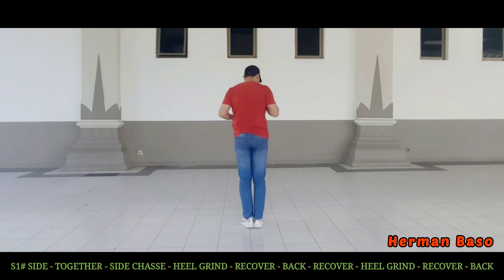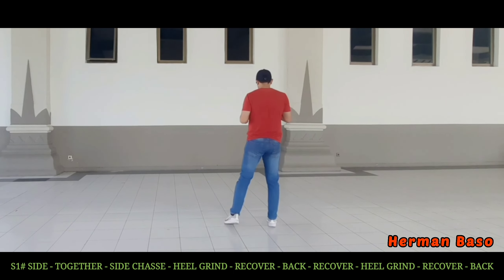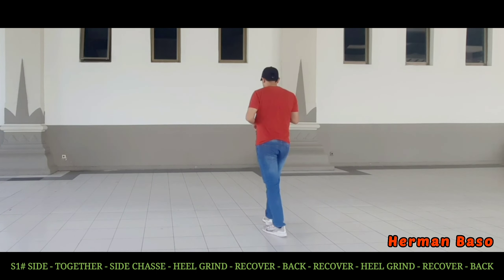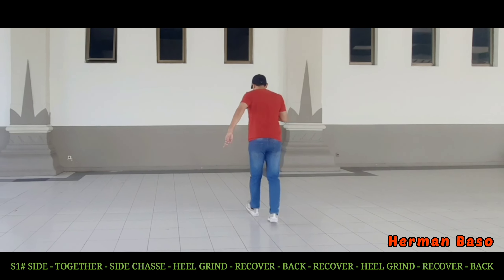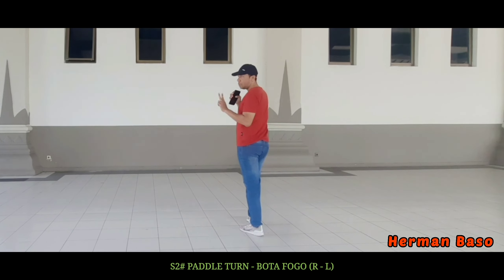Section 1: side together, side sashay, heel grind, recover, step back, recover, heel grind, recover, step back.